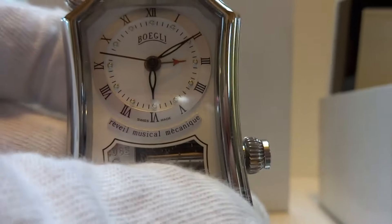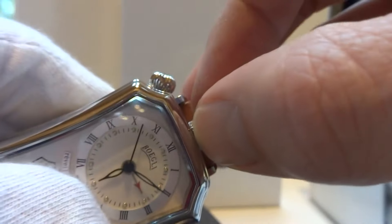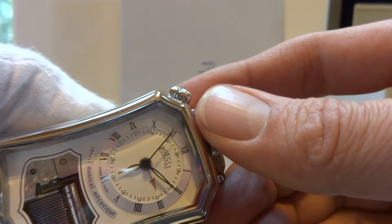I have the music wound through this winding crown right here. I'm going to advance the time so we can hear the alarm and watch it play.